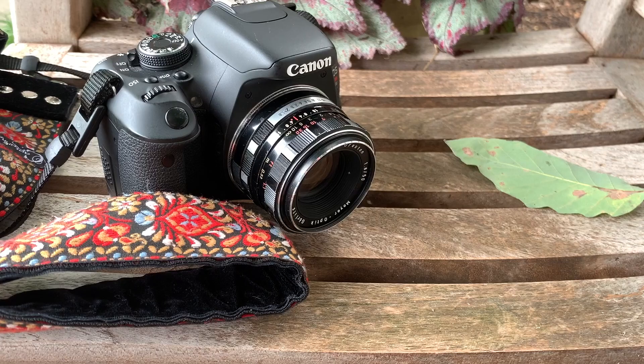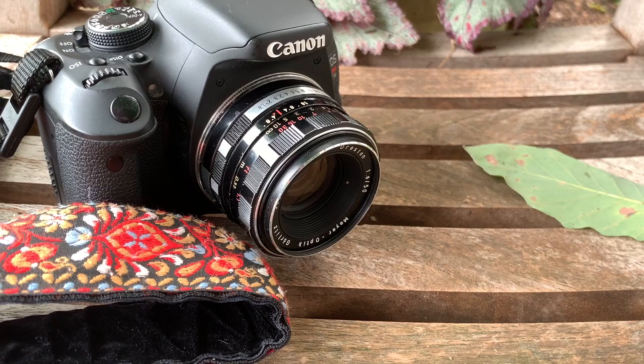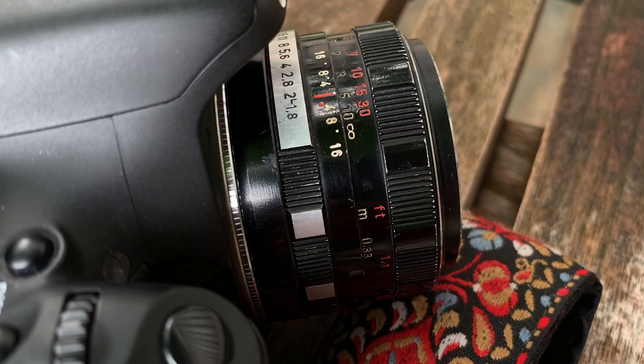So to mix things up a bit, I went on a hunt for a vintage lens that would be a good match for the style of photography I enjoy. I decided to try this one, made in the early 1960s. It has a minimum focusing distance of 33 centimeters or about 13 inches. My 100 millimeter macro lens has a minimum focusing distance of 12 inches or 30 centimeters, so I figured I could get quite close up with this old lens.